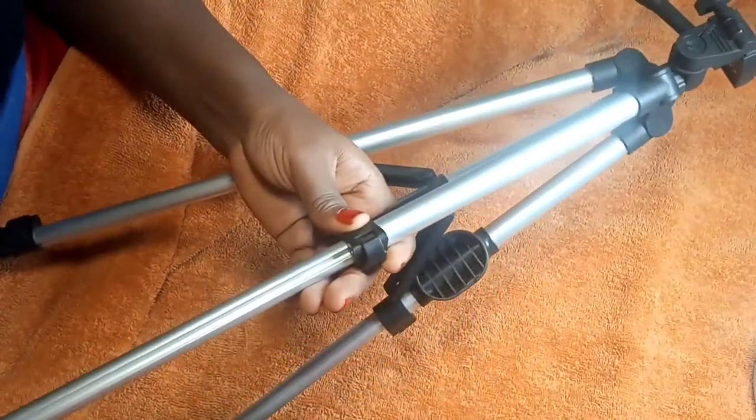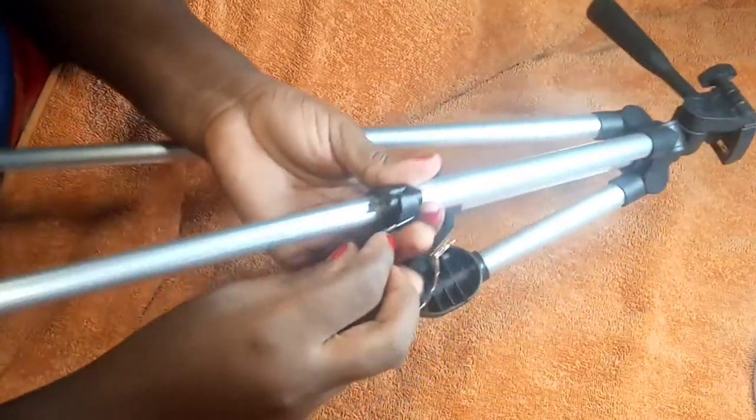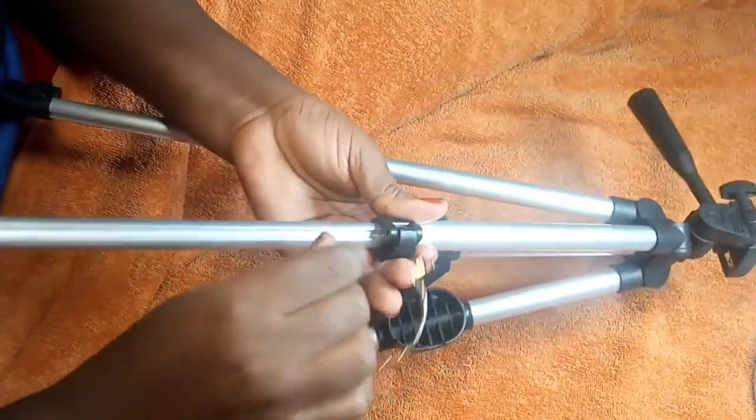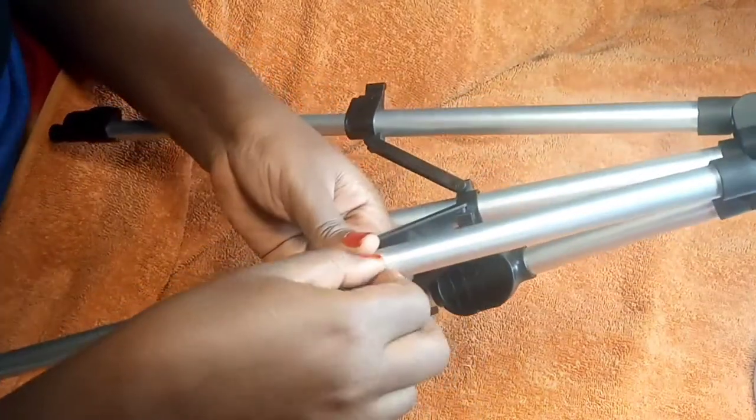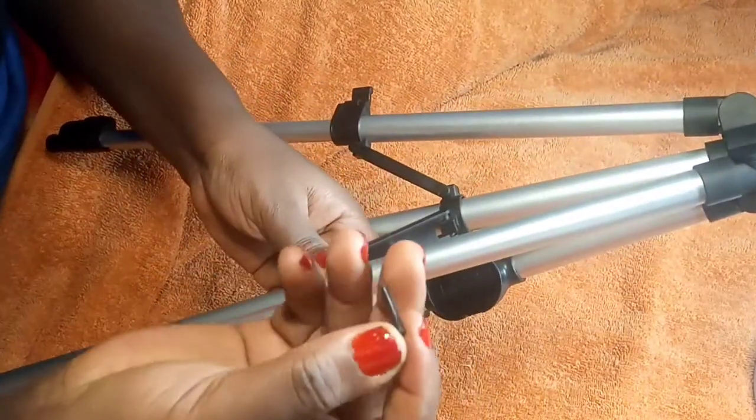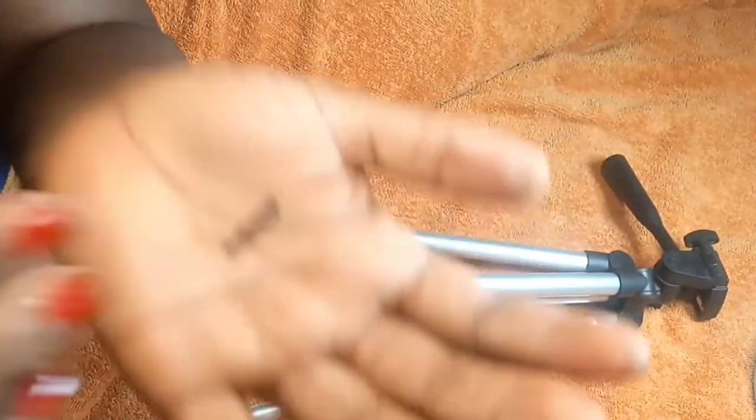Be careful so that it doesn't get missing. That's why I have a different colored background, so that if it falls I can easily see it. You will use the pin and push that thing out — it's not a nut, it's just like a screw or pin.